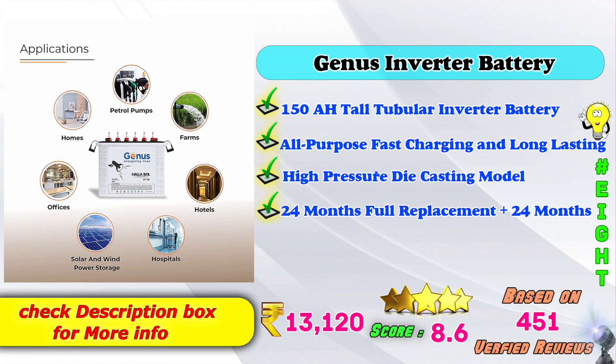8th place: Juniors inverter battery. 150AH tall tubular inverter battery. All-purpose fast charging, long lasting performance, high pressure die casting model. 24 months full replacement plus 24 months warranty. Amazon price: 13,120 Rs. 8-point score rating based on 451 verified reviews.